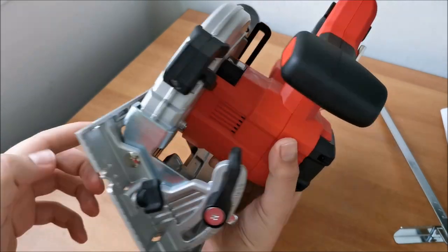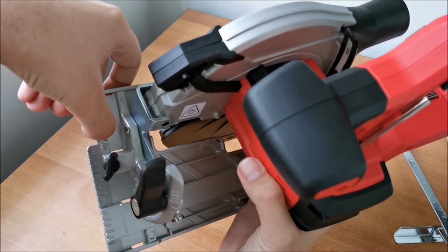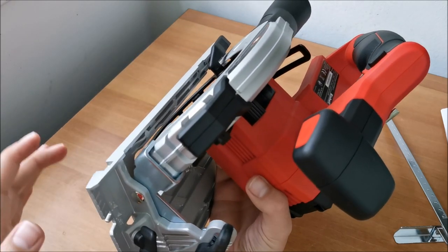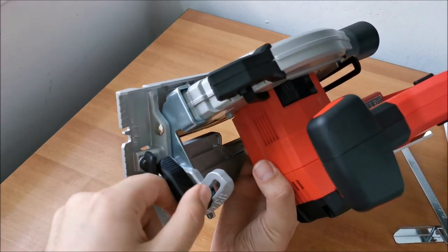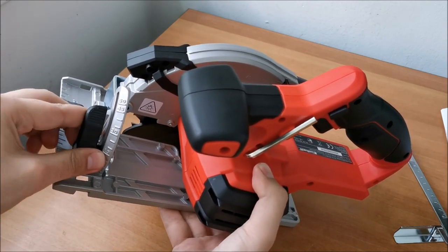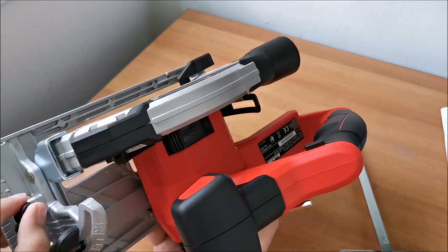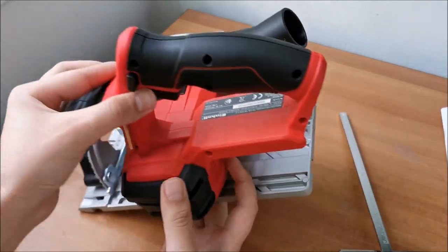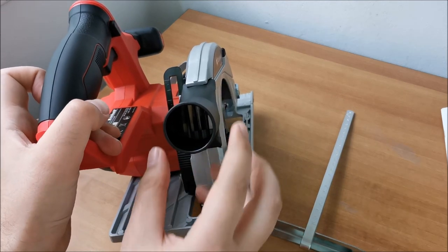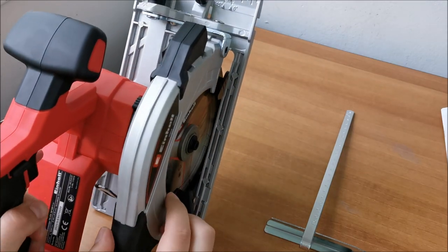You tighten the knob to lock the angle in place. At 0 degrees the base plate is flat; at 45 degrees it's fully tilted. For 30 degrees it's somewhere in between. It's recommended to do a test cut whenever you change settings to make sure you're cutting where intended. There's also a port to attach a vacuum cleaner to draw away sawdust — I think that's about it for the features.